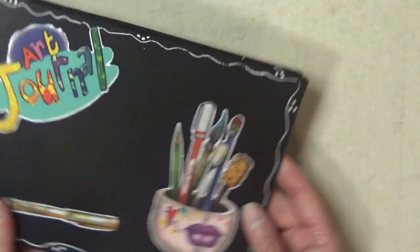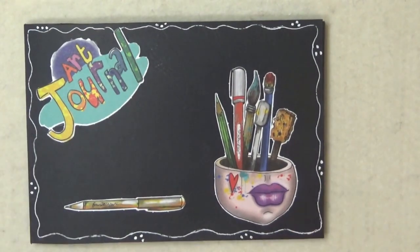So that's just a quick flick through of my little art journal. Thank you very much for watching and I will see you again soon. Bye for now.